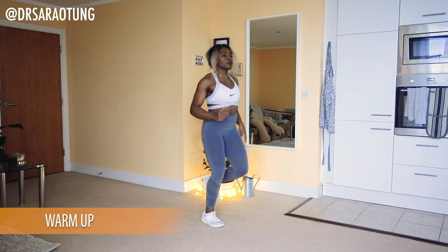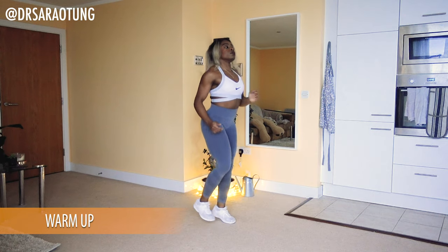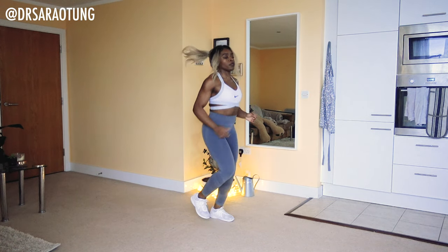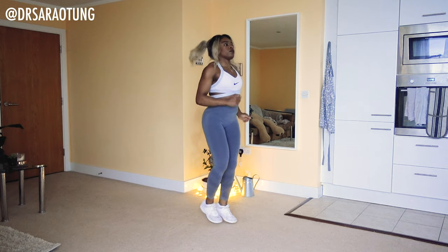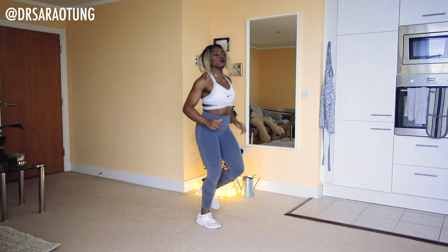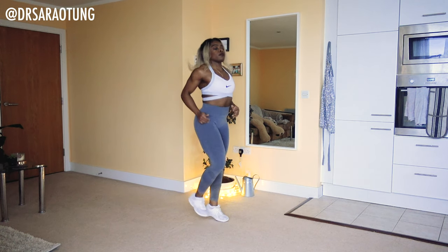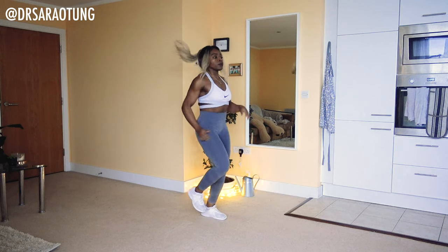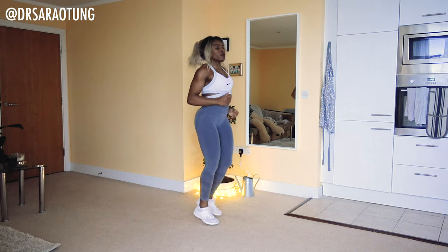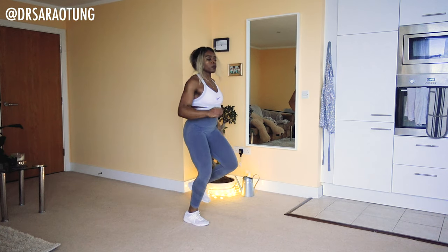We're going to start straight away with a jog. Come jog with me, jogging on the spot to just increase the heart rate, get the blood flowing, heart pumping, ready for today's workout. Today's workout we're definitely still going to work, but we're just doing 30 seconds of exercise with 20 seconds rest.